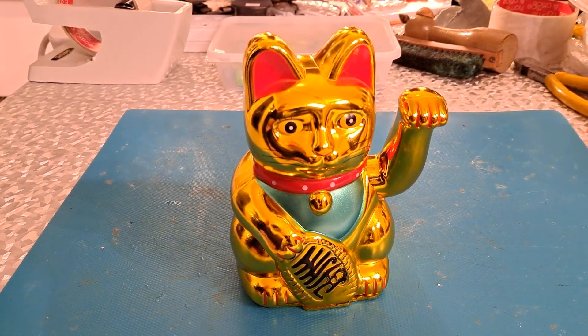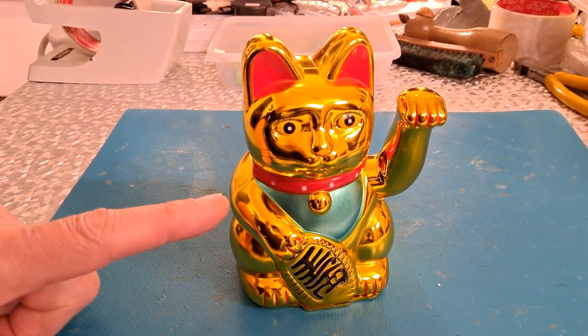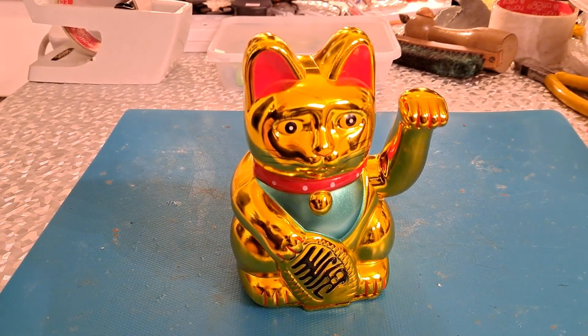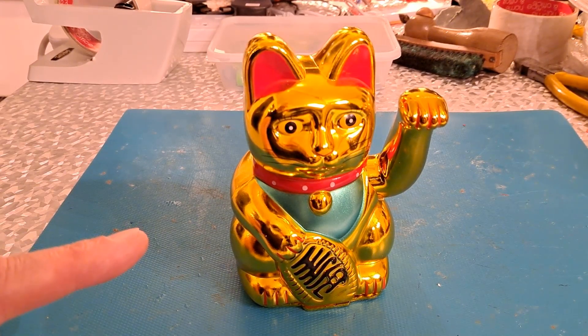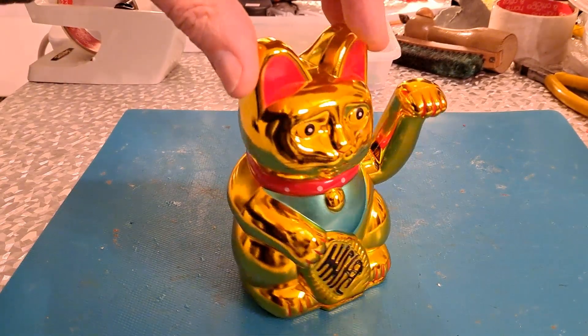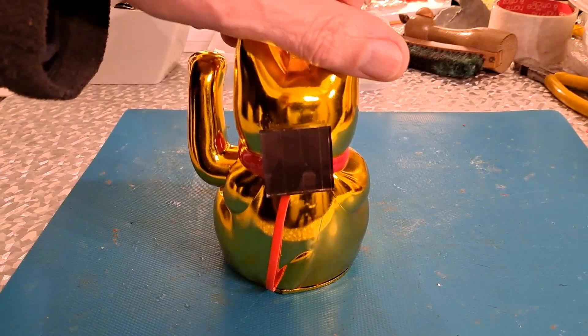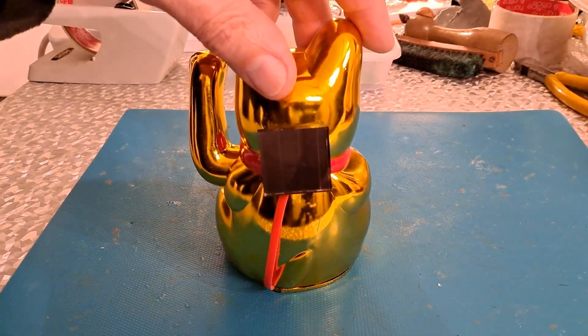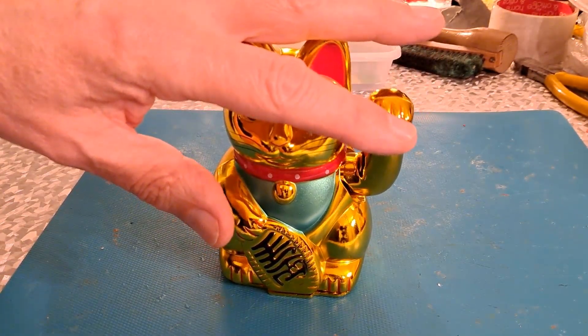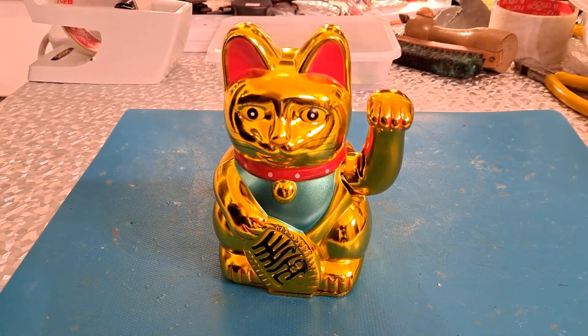Hi guys. A couple of days back I modified this battery-powered cat with the waving hand - the Maneki Neko, I think it's called - from Poundland. It came from Tesco because they had stock in for the Chinese New Year and then they were selling off what was left cheap. I modified it so it's solar-powered. Normally it just has a double-A battery, and that works fine - there's sunlight on it and it rocks away very happily.